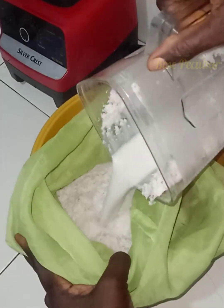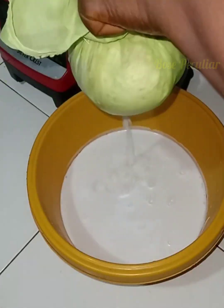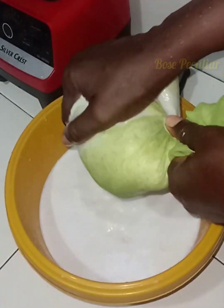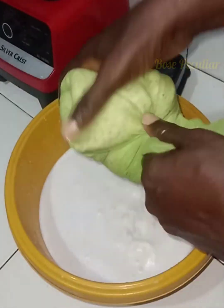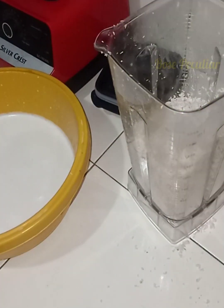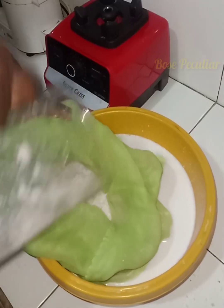Now take your cheesecloth and pour the coconut that has been blended with the hot water. Press out as much milk from the blended coconut as possible. I'm going to be blending a second time so that I will get the most of the milk.